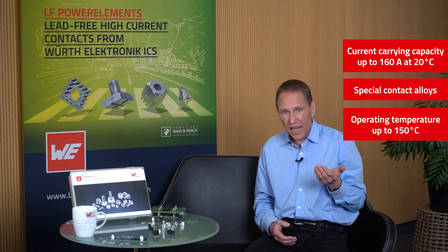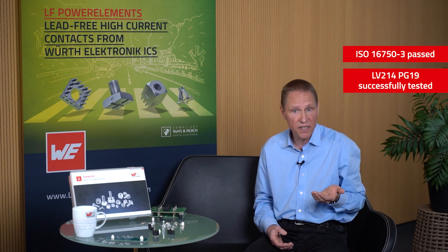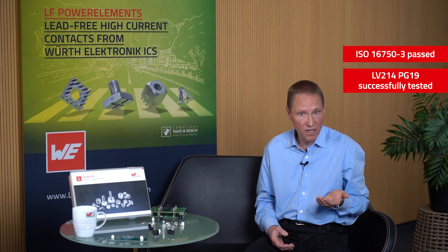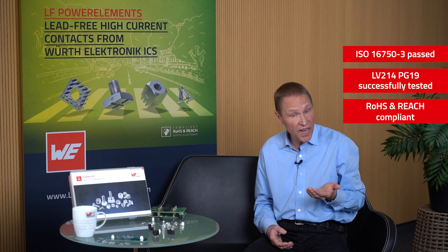The LF Power Baskets have successfully passed the vibration test according to the ISO 16750-3 standard. The SMD version has been successfully tested according to the LV214 PG19 standard. All power baskets are RoHS and REACH compliant without time-limited exemptions.